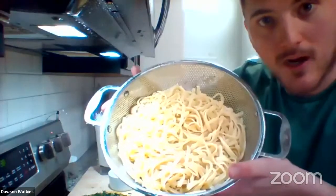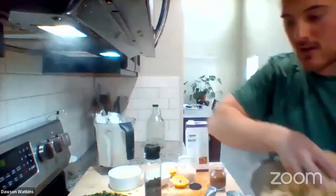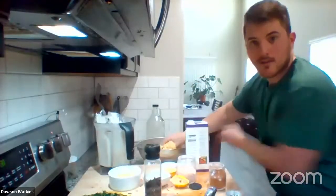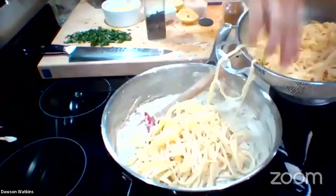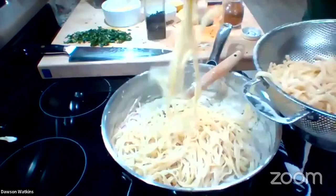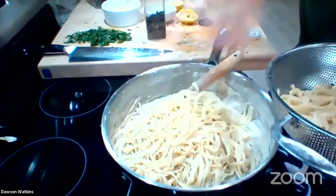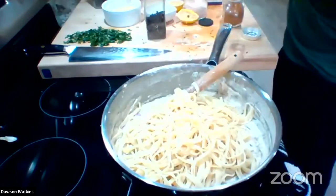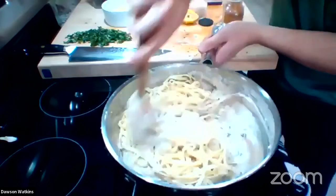We got some beautiful fettuccine pasta — I made this off camera, but you guys just cook this according to package instructions — and we're going right in with this. You guys can use spaghetti sometimes if you want — it's absolutely delicious with spaghetti too. But today we're making fettuccine Alfredo, so I'm using the fettuccine. It looks just like real fettuccine from an Italian restaurant — looks rich, like it has cream and cheese in it.